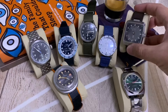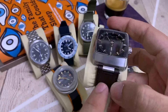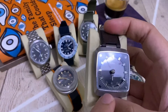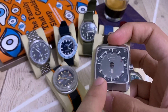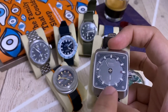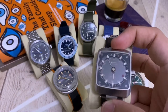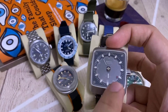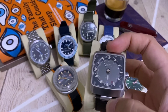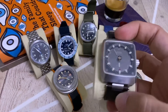Next we have the Cosmograph — a new edition with a leather band and deployant clasp. This is the classical Cosmograph with the square case, presenting itself beautifully with a brownish coloration, vintage lume that is kind of cream, and a red dot on the bezel that reminds me of some vintage diver watches that usually have a red dot.